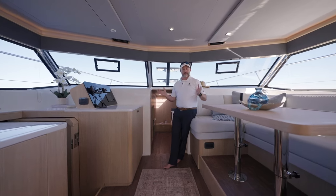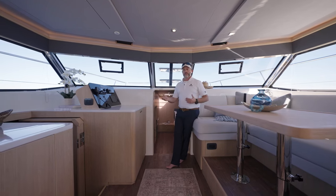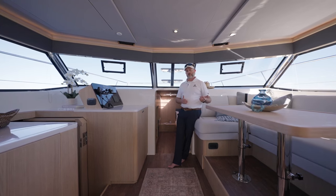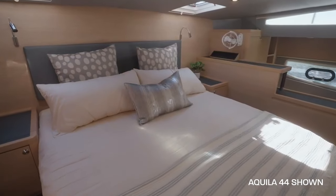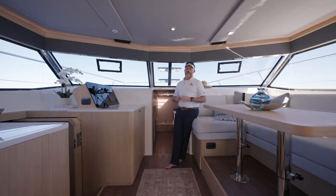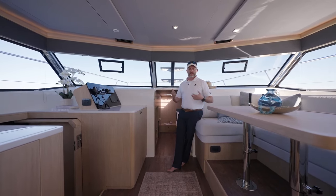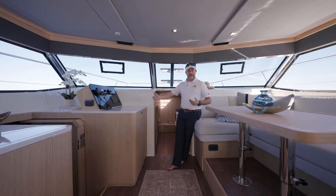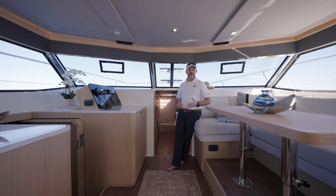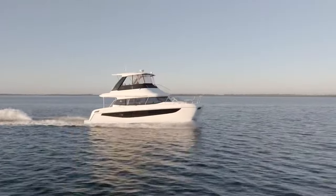Whatever your style of boating or needs are, there's a configuration you can certainly look at for the 42. The 42 yacht is not a replacement for the Aquila 44. If you are in the market for a power catamaran and the full beam master suite is really important to you, then the 44 is what you want to look at. The 42 is not going to offer that, and that's by design. We feel this is an introduction to the yacht line. As your family grows, you can step up into the 44, the 54, or the 70, or transition down into a smaller yacht such as the 42. Whether you're moving up or down, there's a great Aquila power catamaran for you.